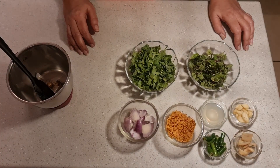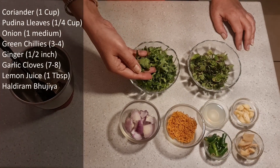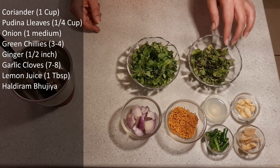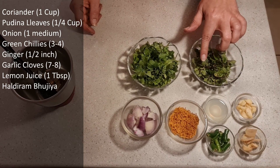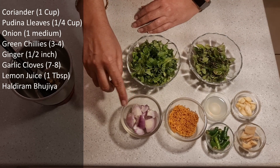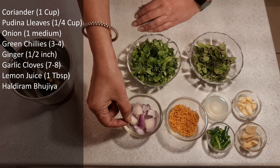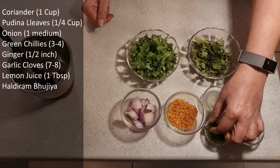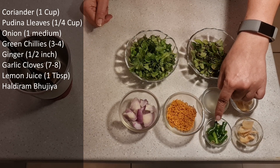So for the chutney, we have roughly chopped green coriander, fresh — this is about 1 cup. We also have about a quarter cup of mint. Then one medium sized onion, which I have cut in quarters.